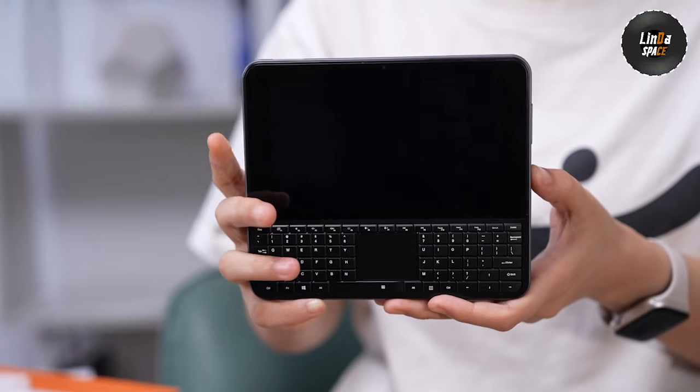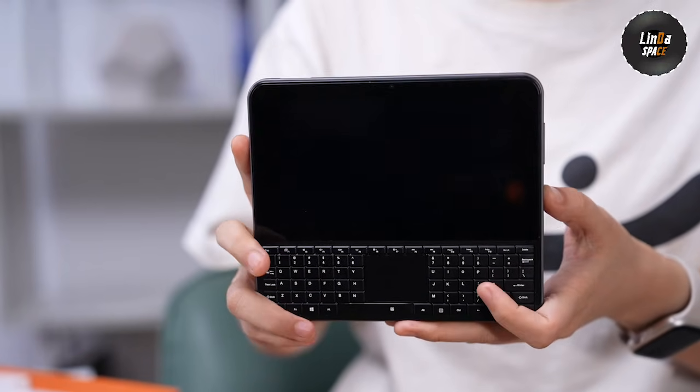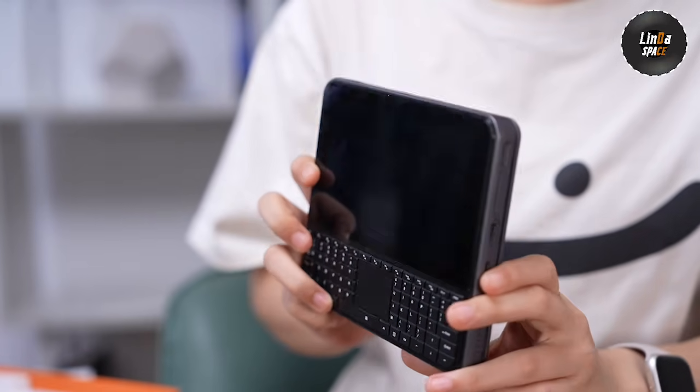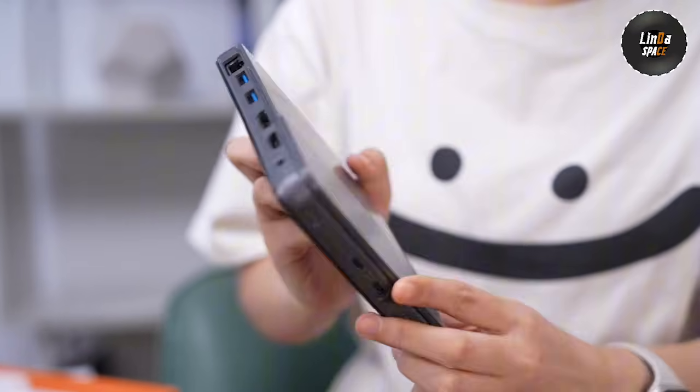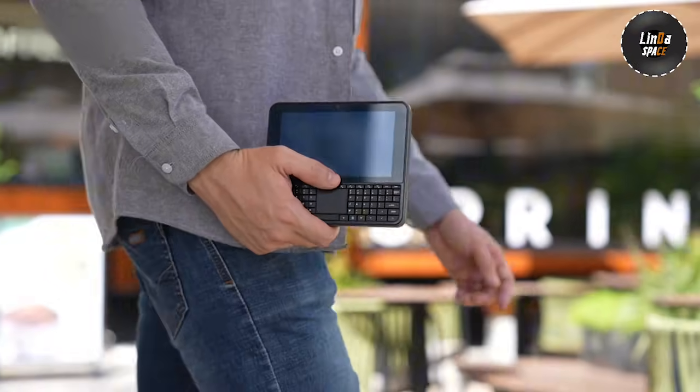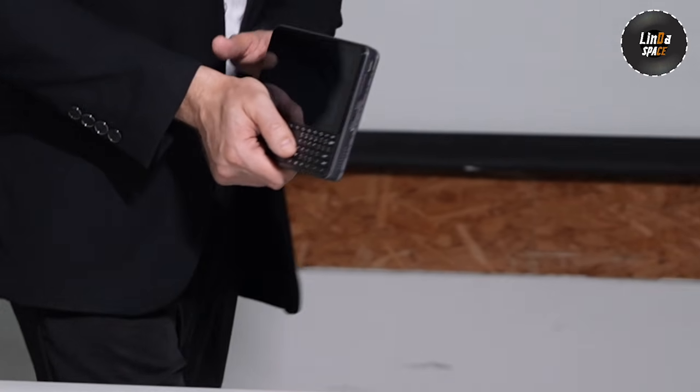This tiny thing here is actually a full Windows PC. At first glance, it looks like a mix between a handheld console and a mini laptop, but it's actually a complete PC with a built-in battery and display. It weighs only 326 grams, about 0.7 pounds.